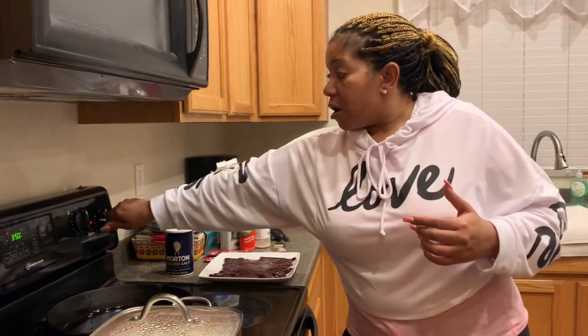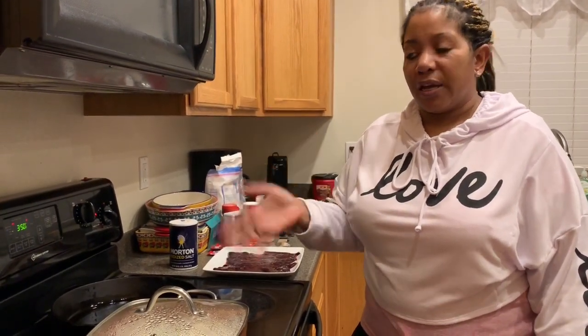Hi everybody, welcome back to my channel. It's me, the Caminoon girl, Gina. With Christmas coming up, I decided to make a couple of quick 30-minute meals that may be helpful to somebody, because you're gonna be busy — cooking a lot of food, desserts, baking cookies. I've been making cookies for two days now. So with that being said, I want meals that are short and sweet, and tonight I decided to make some liver and onions.